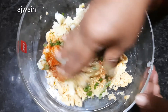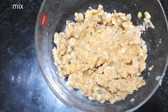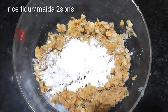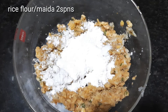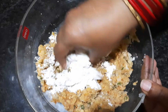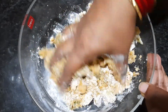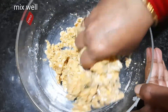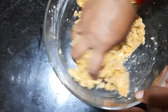Mix it in a little bit and mix it into the dough. Just mix them in the dough.